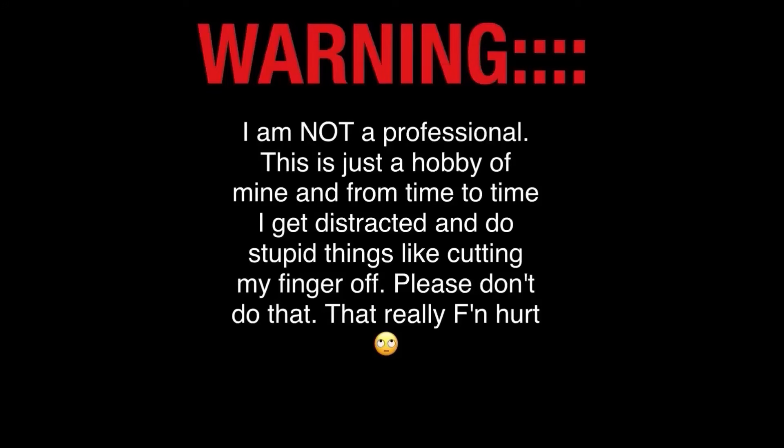Warning: I am not a professional. This is just a hobby of mine, and from time to time I get distracted and do stupid things like cutting my finger off. Please don't do that. That really effing hurt.